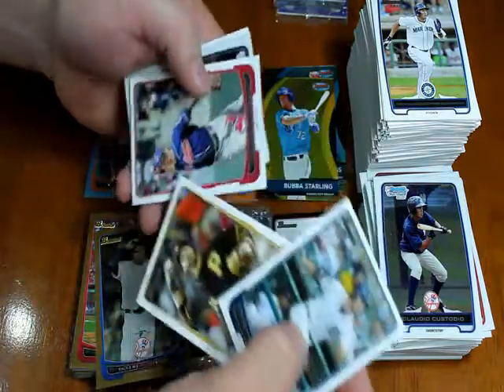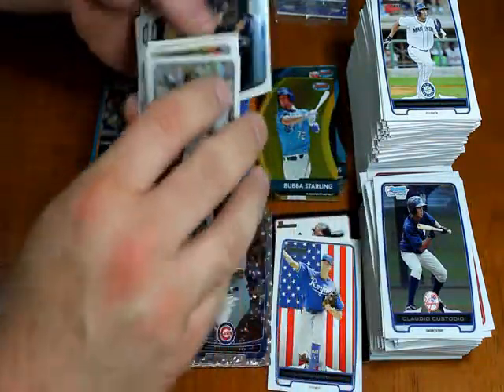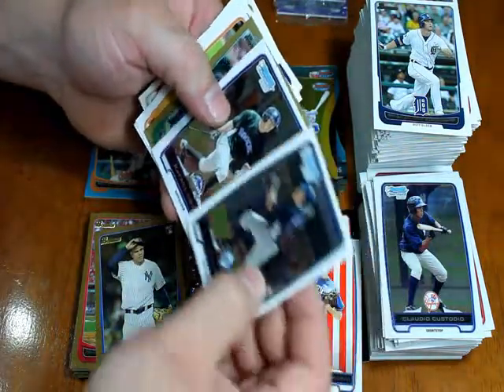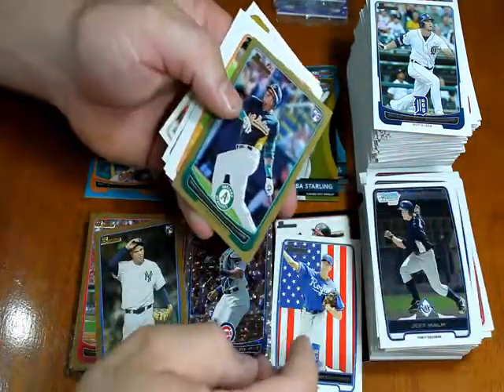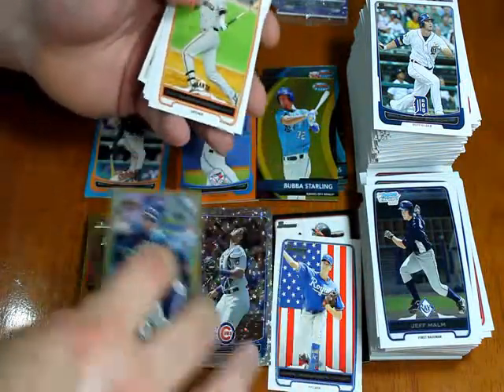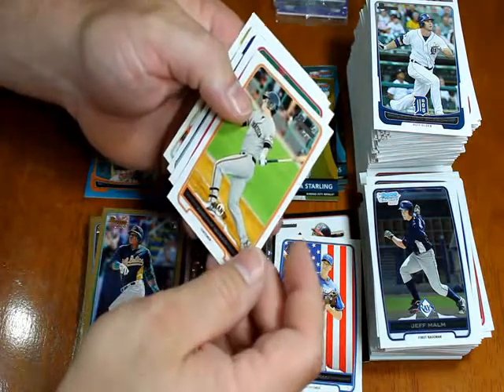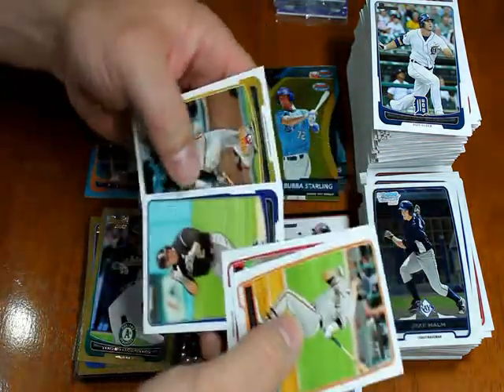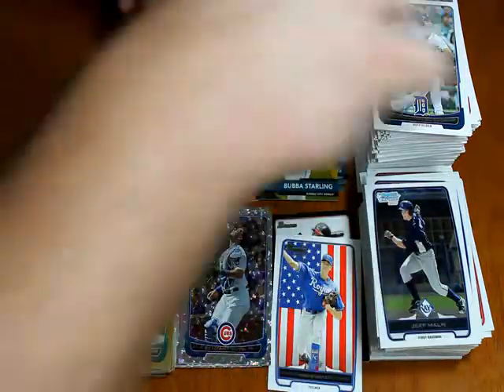Brennan Boesch, Pedro Alvarez, and Asdrubal Cabrera regular. Jeff Malm and Rafael Ortega chrome. Yoenis Cespedes rookie card gold — bet there's a couple people who would want that. Andrew Susak, Eddie Rosario, Troy Tulowitzki, and Neil Walker finish out the regular packs.